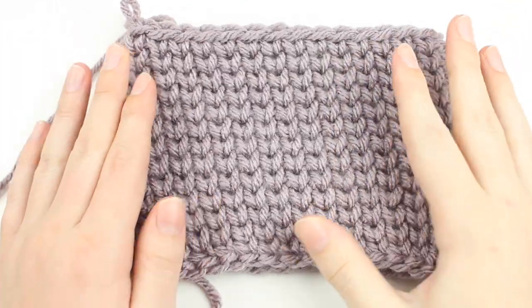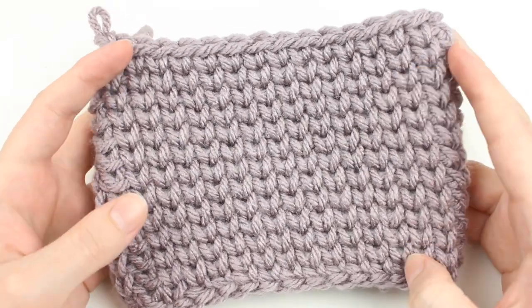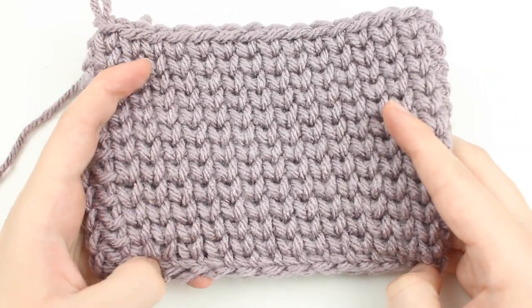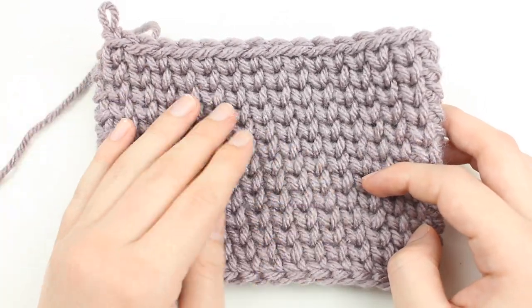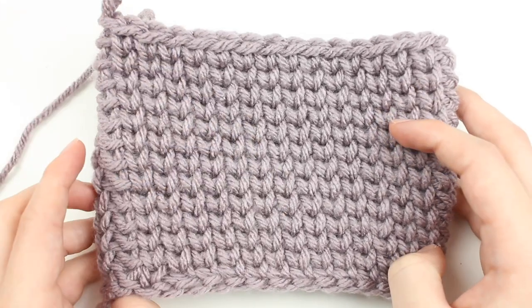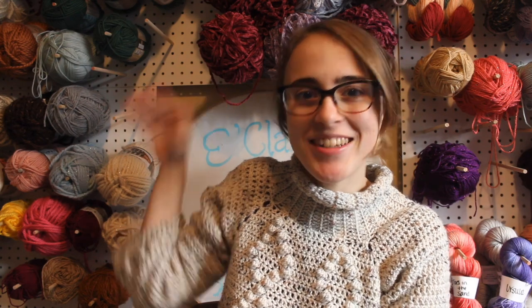I hope that you loved learning how to crochet the waistcoat stitch and that you're super excited to start creating knit-looking crochet projects. If you want to check out some of my patterns that use the waistcoat stitch, be sure to look in the description box below and check out the blog post for this tutorial, which has some more tips and tricks. I can't wait to show you upcoming tutorials — thank you so much for watching, be sure to like the video if you enjoyed it, hit subscribe so you never miss out, and check out my other videos on my channel. See you next time!